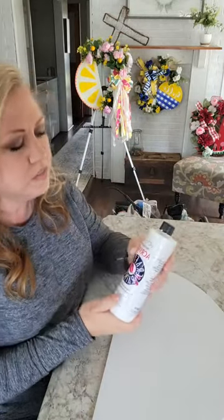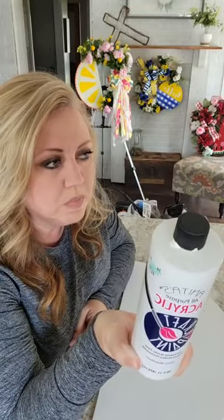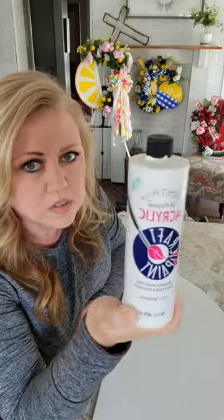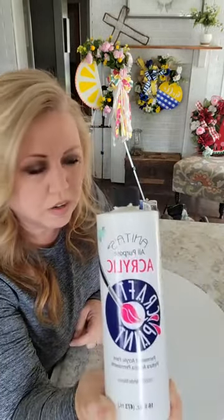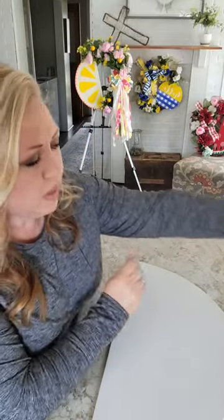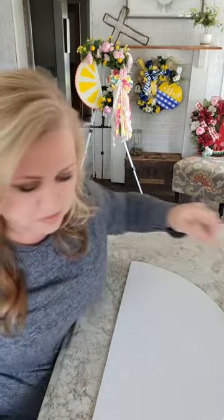I've already got this painted white because it takes forever to dry. I've used all kinds of different paints — during the pandemic you couldn't always find paint, so I've used paint from Lowe's and all kinds of brands. But this is my favorite craft paint. With white it really doesn't matter what kind you use, it's going to take multiple coats anyway.